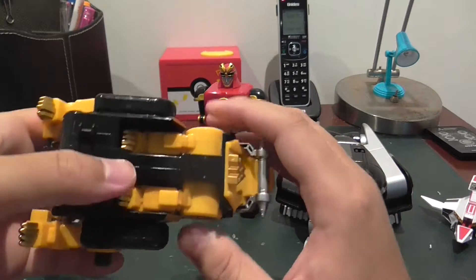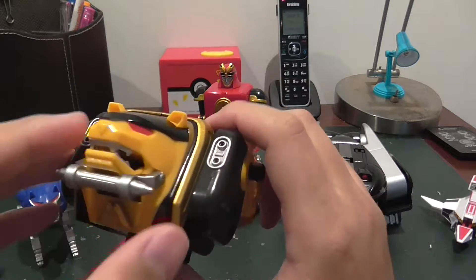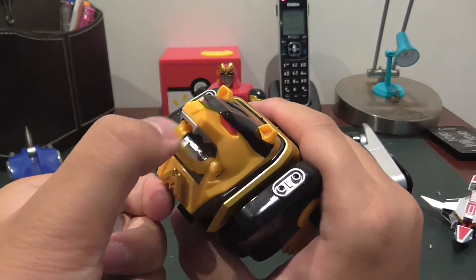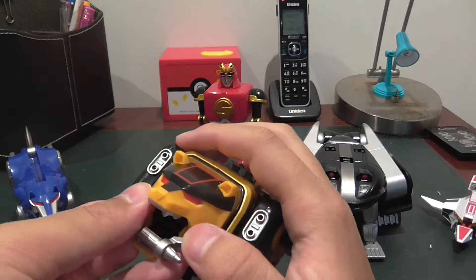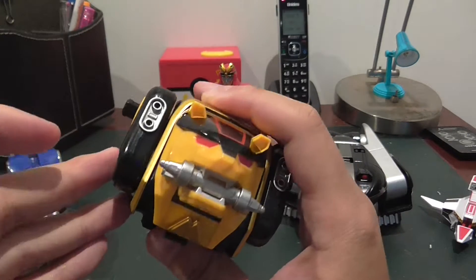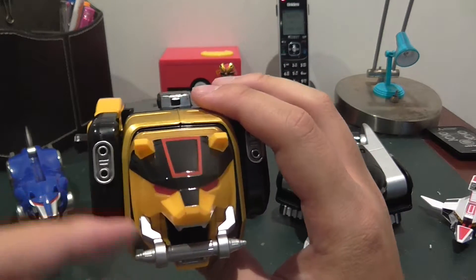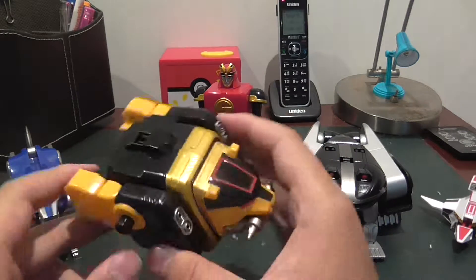Then push in the neck. Pull out this gray piece and open the bear's mouth, then put it back in. Close the bear's mouth, making sure that the top bit is the non-hollow bit, as that is meant to be the top.